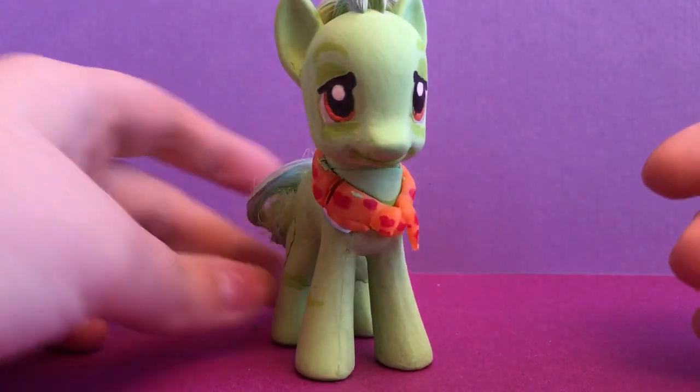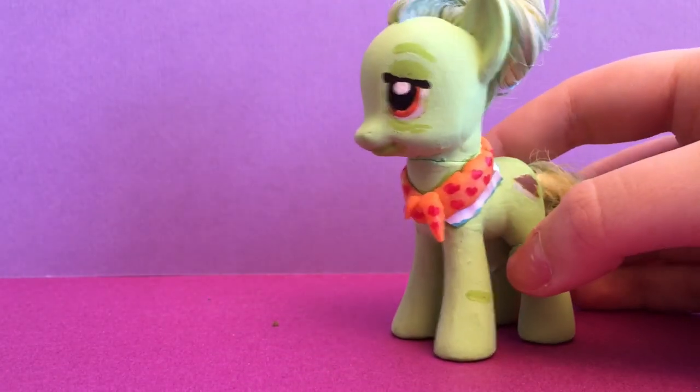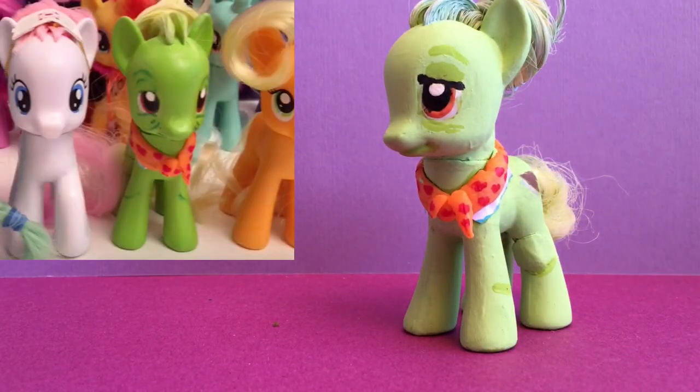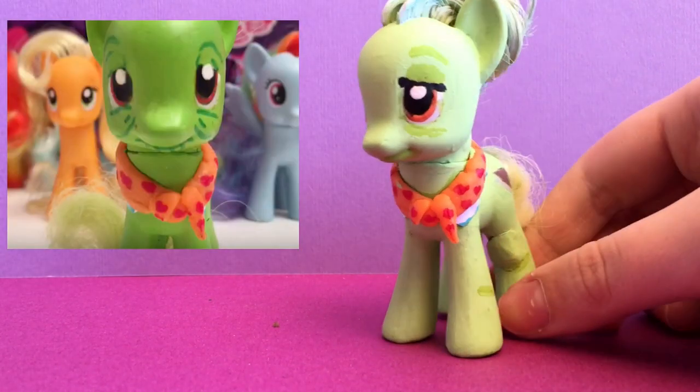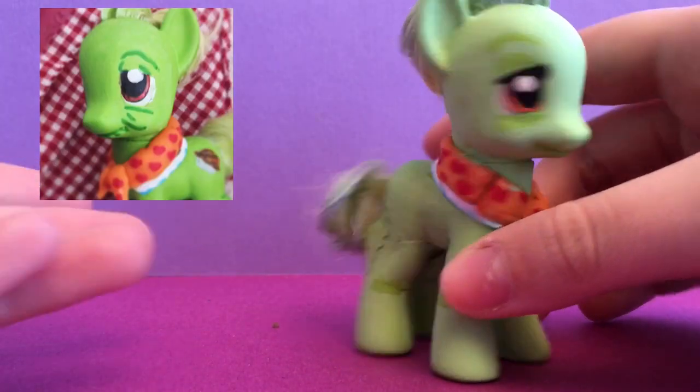So if you guys remember Granny Smith, we did have her for a while. She was in our custom collection video — which we have to make another custom collection update video as well. But she looked kind of crusty. She was green and she looked a bit strange. We're going to have like a throwback picture.